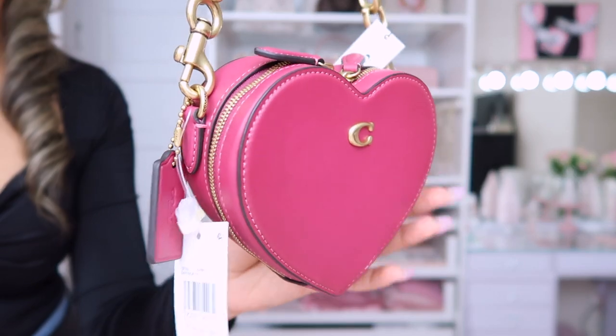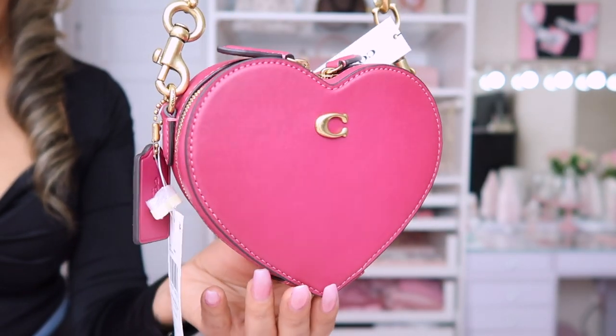The purse I ended up getting is the Heart Crossbody 14, and it is in this beautiful raspberry pink color — it is absolutely stunning. It does have gold brass hardware, and here is the zipper with two tabs that you can open the purse with. It's made out of this beautiful soft glove-tanned leather. It has one credit card slot, a zip closure with fabric lining, and a detachable strap that is 21 and three-quarter inches for shoulder or crossbody use.